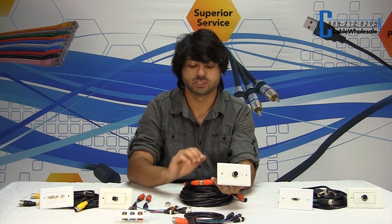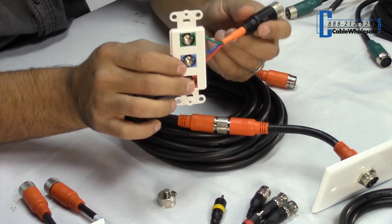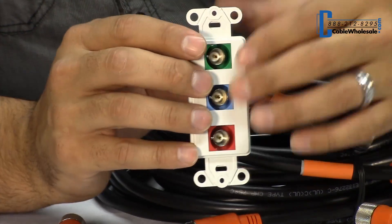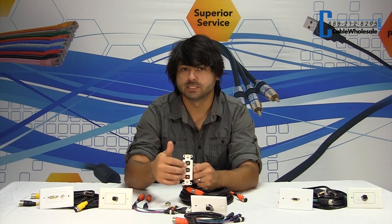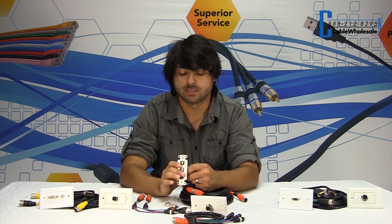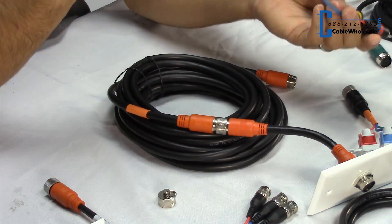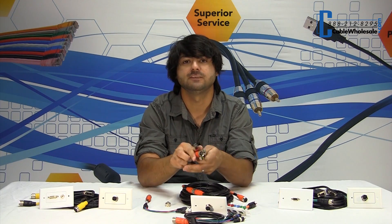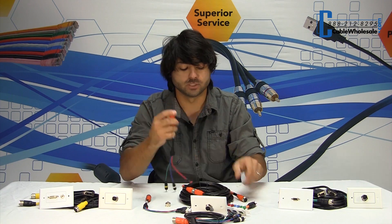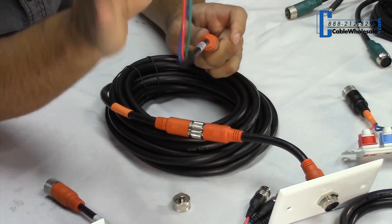This is the wall plate version. You also have these wall plate versions which are a termination type — this particular one is a Decora. You plug this one into a Decora, terminate to the cable, and what you have is three BNCs on this one. So you terminate a BNC cable directly from the wall to your device using your own BNC cables. The third connection option is flying leads, which come in various sizes from one foot up to 15 feet depending on the cable type — check it out on our website. These get attached directly to the cable, creating a ready-to-use cable.